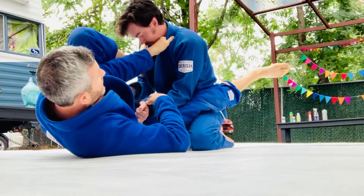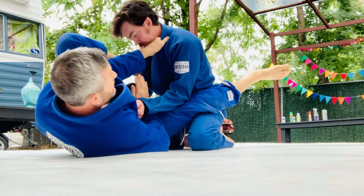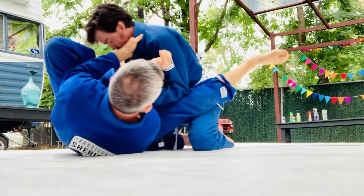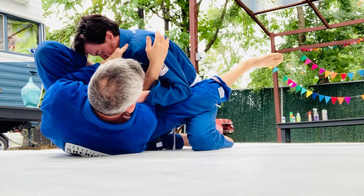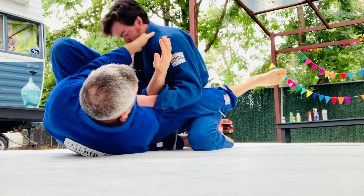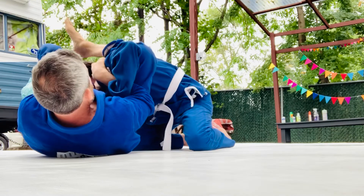So how am I going to get underneath there? A nice way to do this is to come underneath here. See how that plucks him off a little bit? And as soon as you clear underneath here, as long as you're pulling in, you can grab the shoulder and come right into the omoplata.